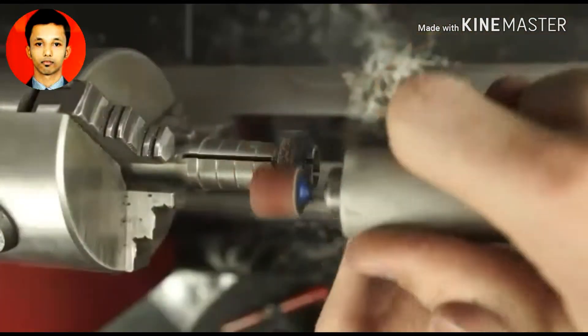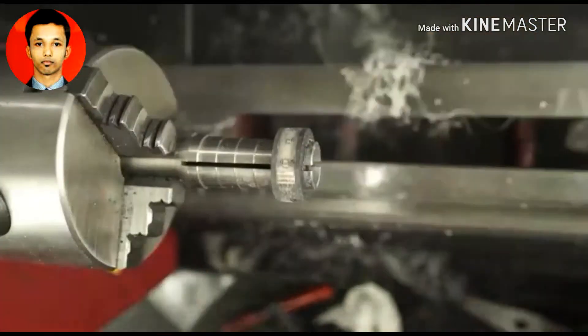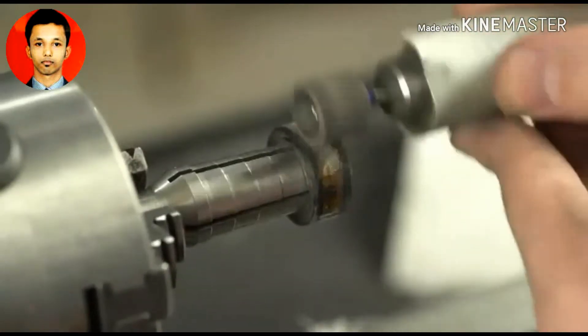Now all I have left to do is sand everything flush and polish it up. You'll see me sand it all smooth, and then I'll go through all the different grits of sandpaper and get rid of any of the scratches that are in there. And then I will of course polish it.